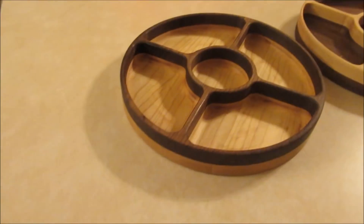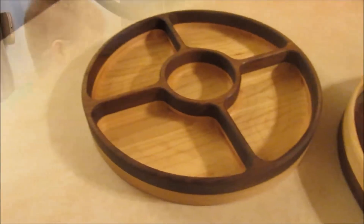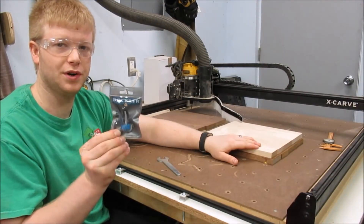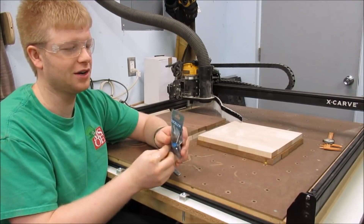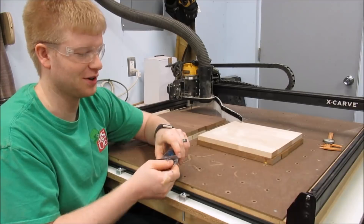Welcome back to Craftsman David. Today we're making these maple and walnut laminated dessert trays. I'm going to cut these trays using this one inch diameter dish carving bit. I bought this from Rockler. I'm doing this project because I want to test it out and see if I can make trays pretty easily.